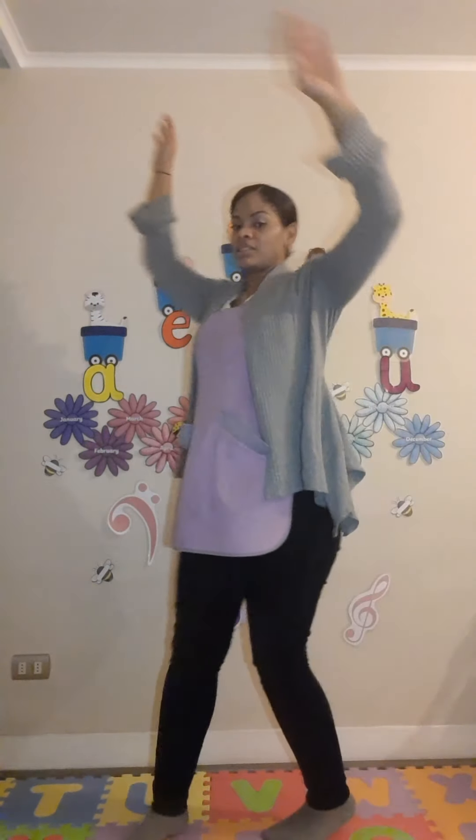Our last step: we are going to spin like this, but slow. And then we do this — you create your final pose, whatever you want. So, are you ready? Let's do it!